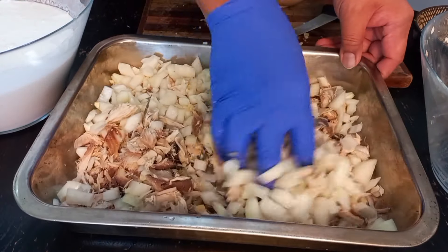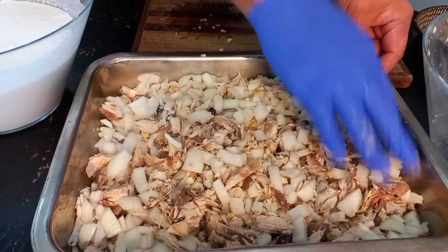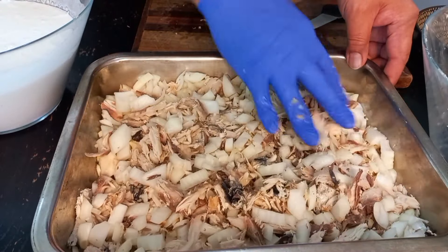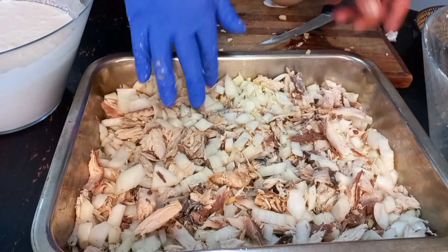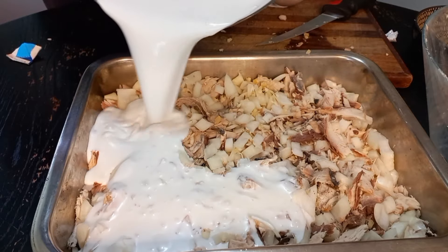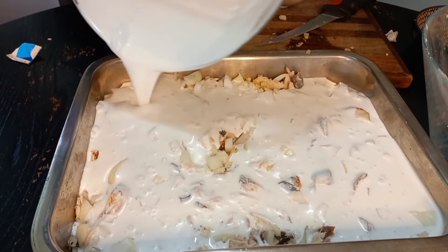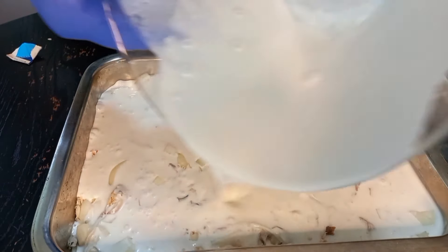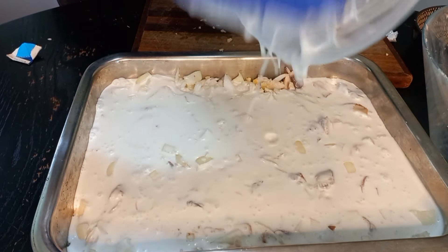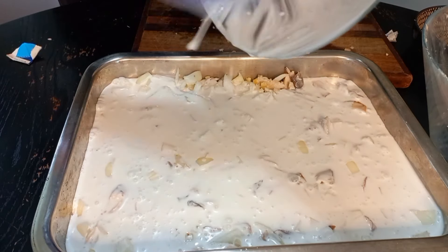Give it a little mix in there. I already mixed the coconut — a coconut grate, I'm going to mix it up. Maybe add salt in there. And put it in the oven on high heat, put it in the middle shelf.